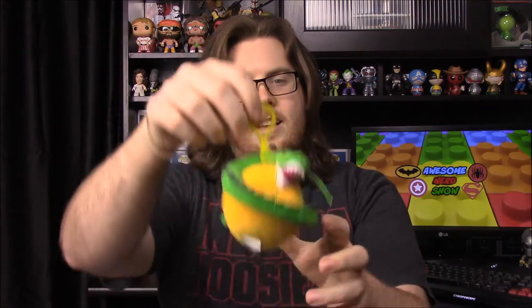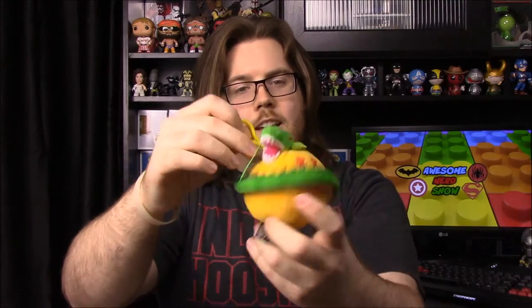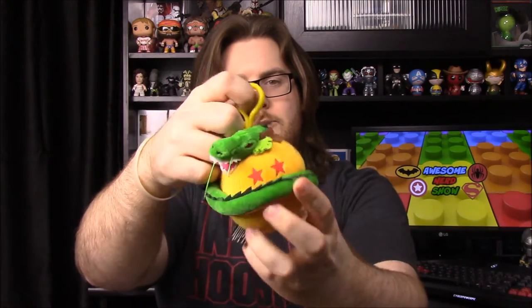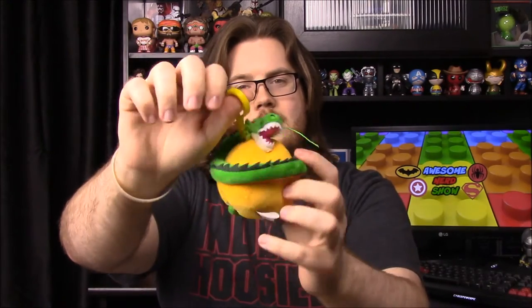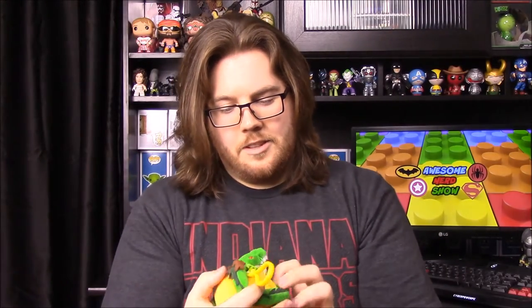First off, we have a stuff figure — I've mentioned my feelings on stuff figures before, but this one is pretty cool. It's from Dragon Ball Z and it has Shenron on top of a Dragon Ball — looks like a four-star Dragon Ball. It's like a keychain or something, with that plastic feel like the old McDonald's toys, but it's still a very detailed dragon figure.